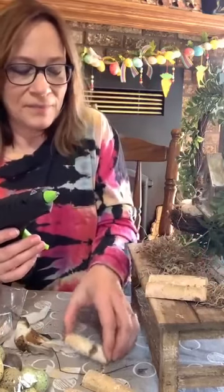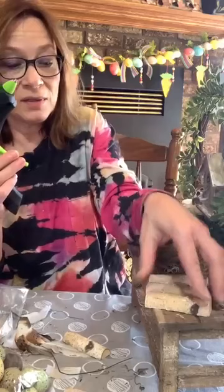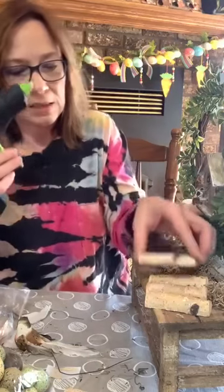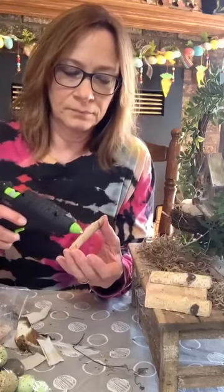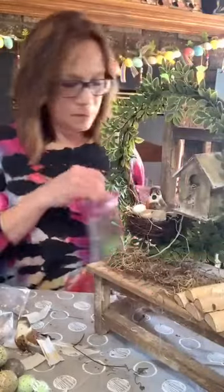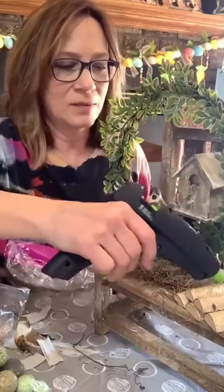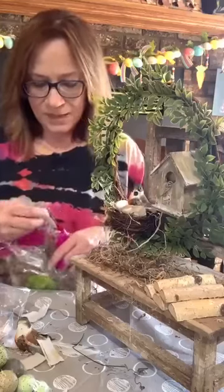I've gotta do it on the sides because it's not gonna touch otherwise. I think we're actually gonna put a little bit more moss on here. I'm gonna put it in and add just a little bit of moss just to tie it together. Then let's add that bird on there.